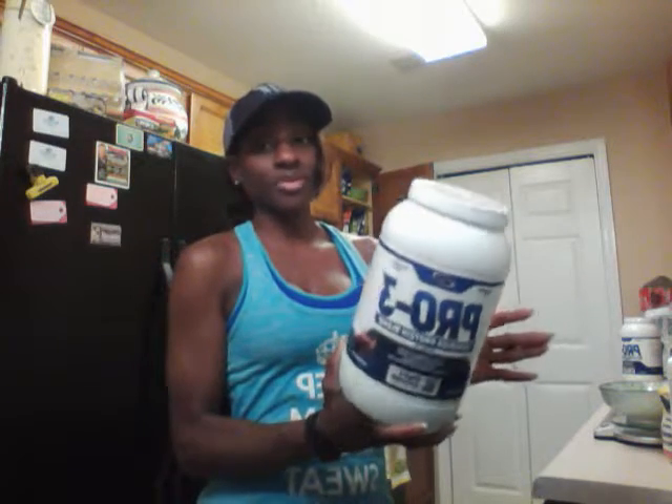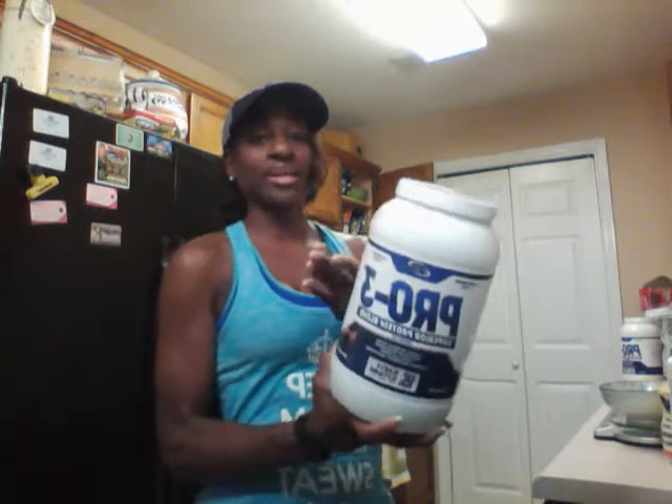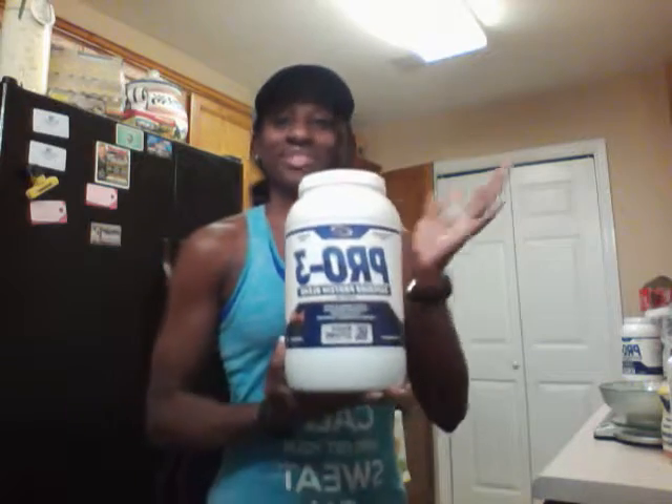six grams of carbs, and 40 grams of protein. That's in two scoops, so if you wanted to cut that and just use one scoop, you can cut those calories, protein grams, and fat in half.